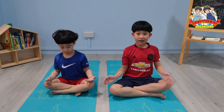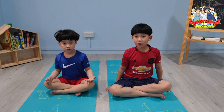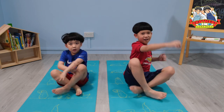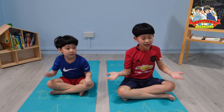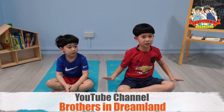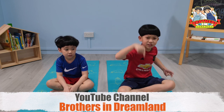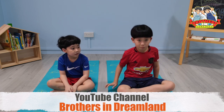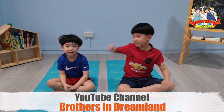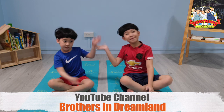That's one minute, and that's the end of our yoga session! If you feel relaxed and calm after school, please like and subscribe to this video. But most importantly, remember to stay at home and stay safe! Bye-bye!